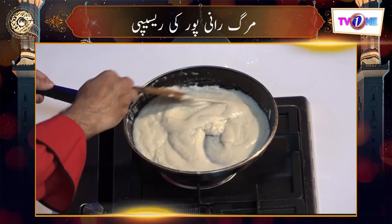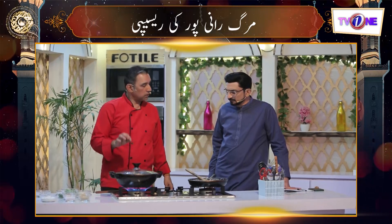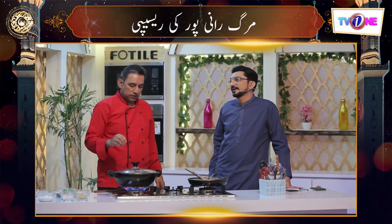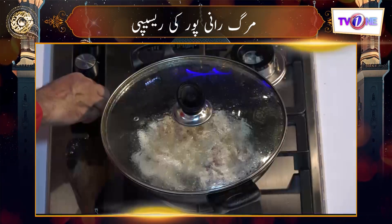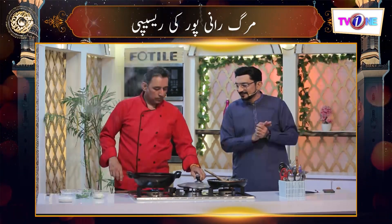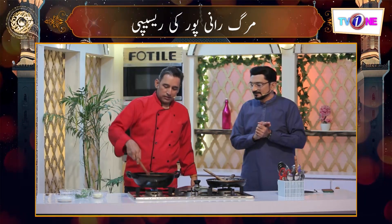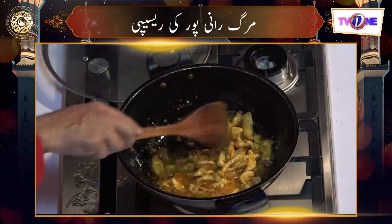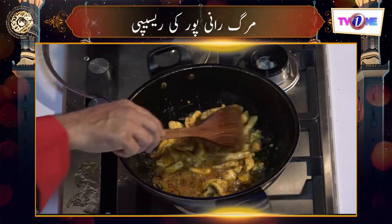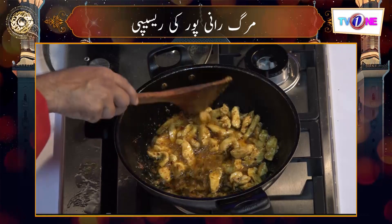We have added chicken to the grill and will show the chicken. We will add the sauce — this is the sauce made with milk. We added the sauce of milk to the dish.